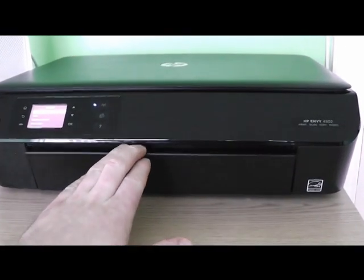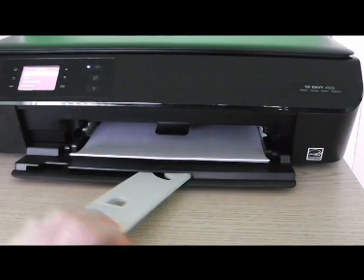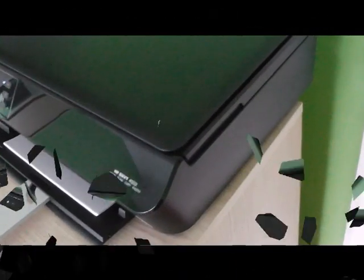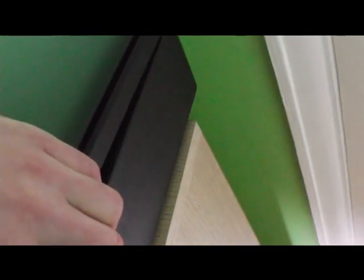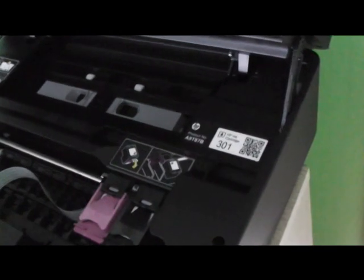On the bottom of the device there is a shelf for paper and a handler. On the right side there is a handle for lifting the main cover. We can see here an instruction to change ink cartridges.